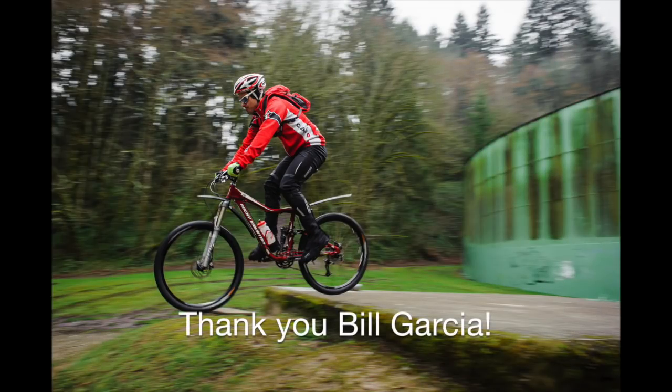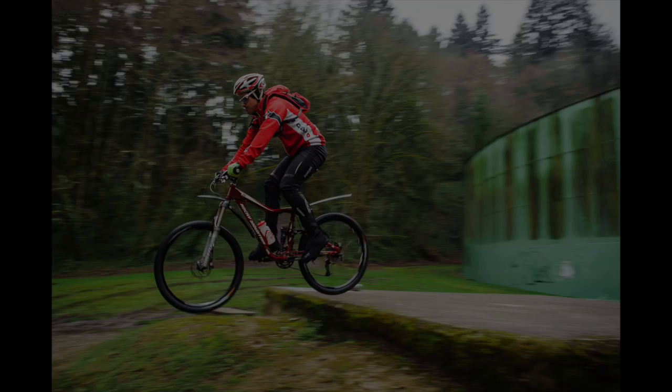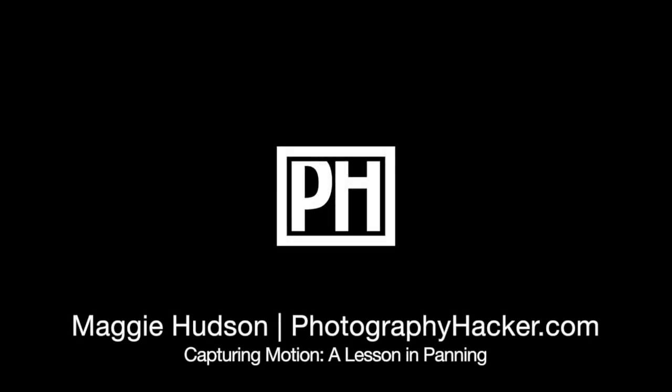For the latest news, videos, and some exclusive content, make sure you sign up for our newsletter at PhotographyHacker.com.